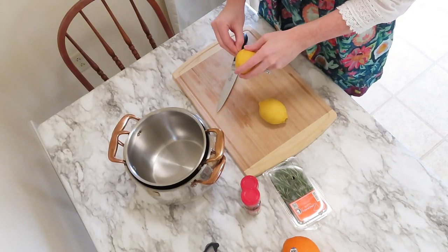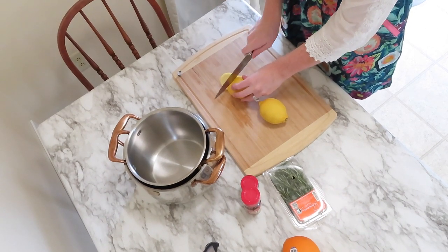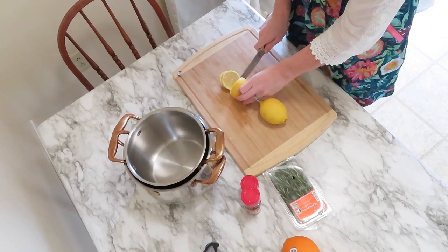Hey guys, welcome back to my channel. My name is Ellie if you're new here, and today I'm gonna be showing you guys how I like to make my stovetop potpourris for the fall.